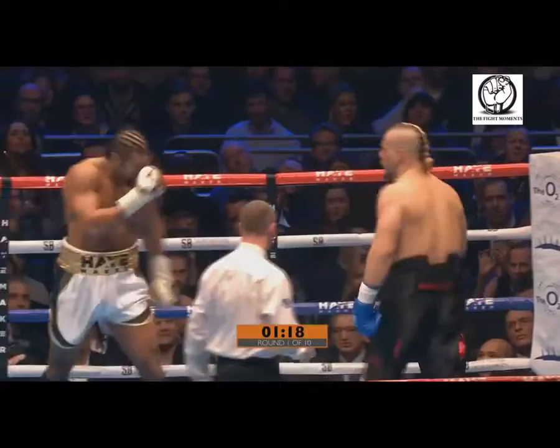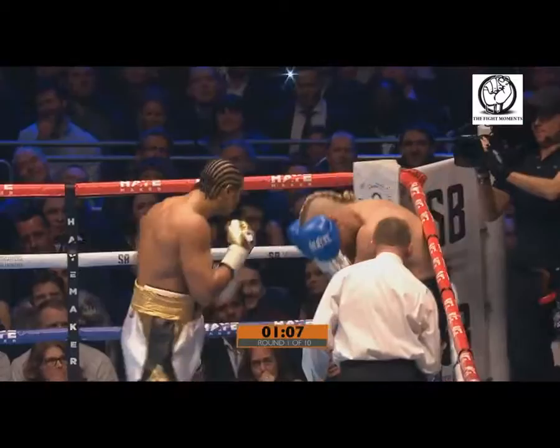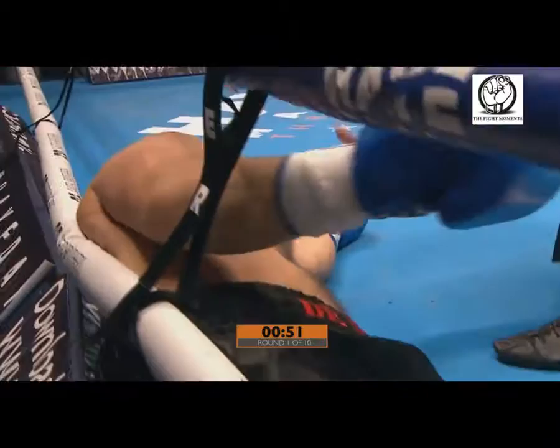DiMori nodding his head and waving David Haye on. And he obliges with a big left hook that sends him back to the ropes — he's standing stock still. Not a good place to be against a dynamite puncher such as David Haye. He may as well sign up to face a firing squad at dawn. Here's a massive right hand, and DiMori's in real trouble. He's down on the canvas, his right arm pointing straight up, and when they fall like that, they very seldom beat the count.